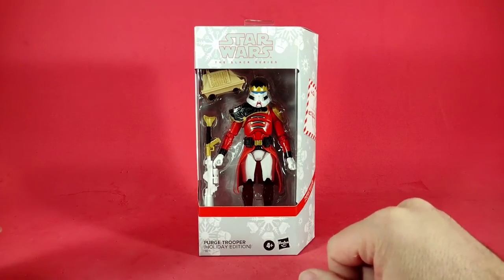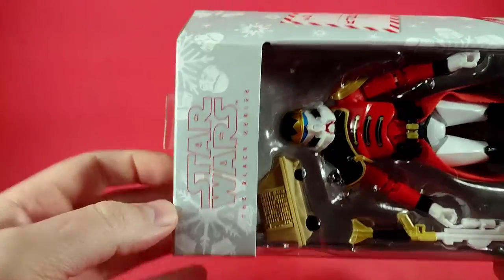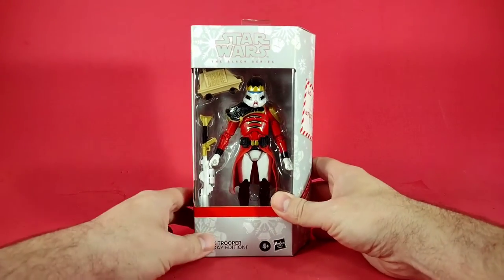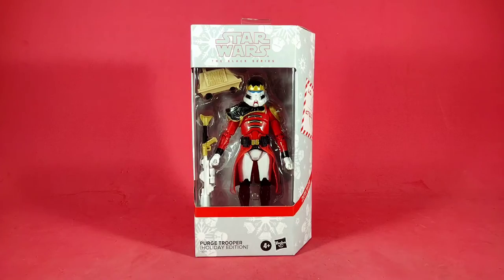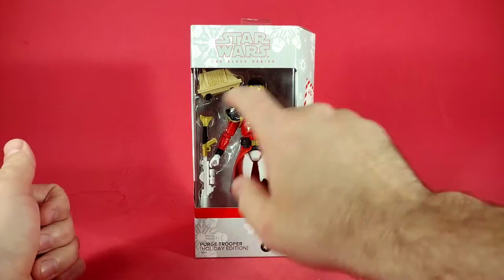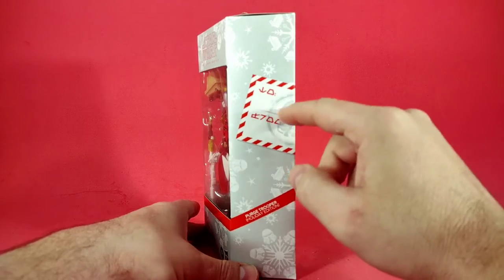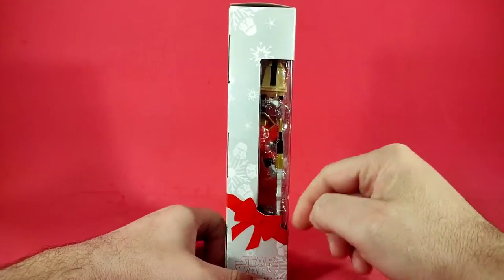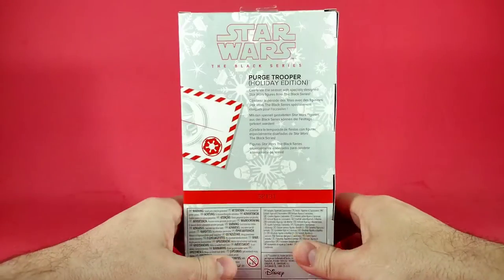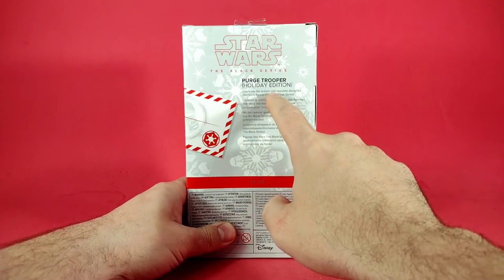We have it in that special holiday packaging where the snowflake is actually made up of the Purge Trooper's helmet and the silhouette of the mouse droid included. It's the standard holiday packaging that the Black Series holiday troopers come in — big window so you see everything, a Star Wars version of a to/from tag on the side, a window with a bow on top, and another window below.